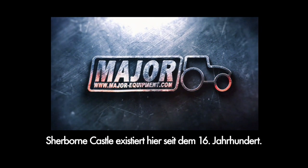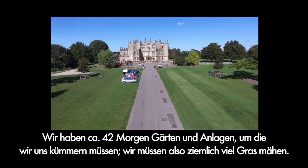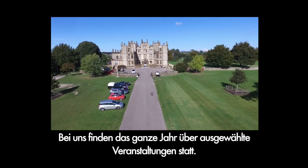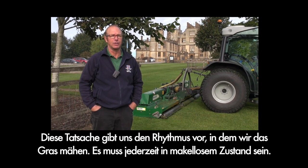Sherbourne Castle has been here since the 16th century and we have 42 acres of gardens and grounds here to look after, so it's quite a large area of grass cutting that we deal with. We have a selection of events throughout the year and it really means that the pace is dictated for us with the grass cutting, so it has to look pristine at all times.